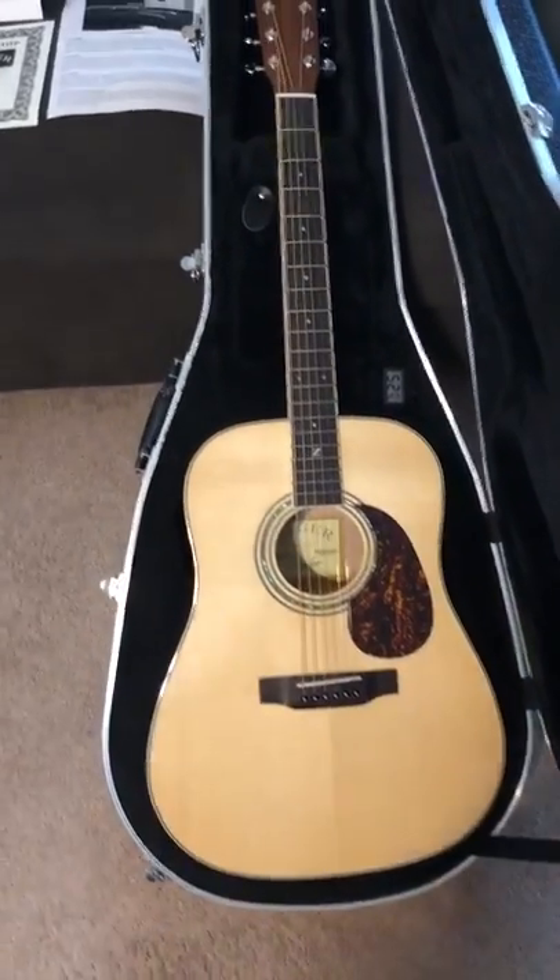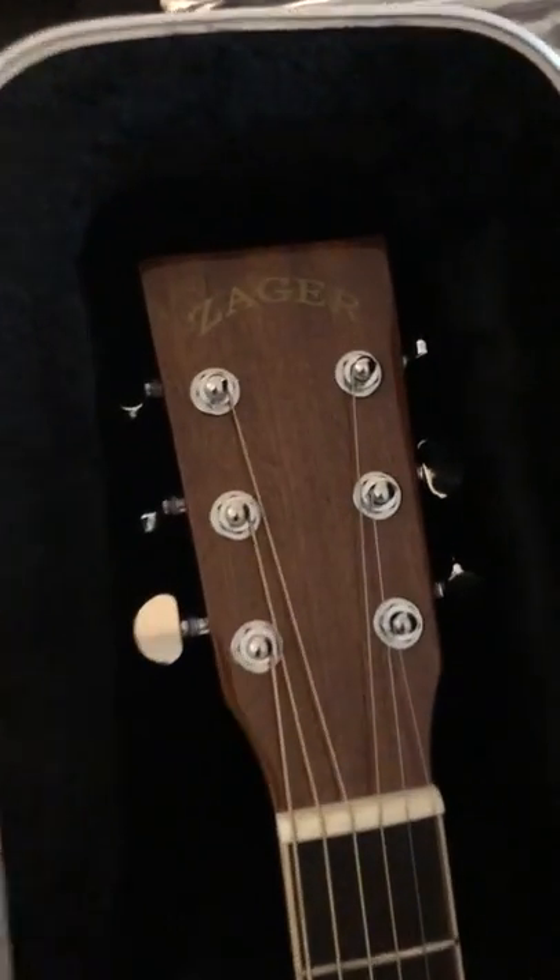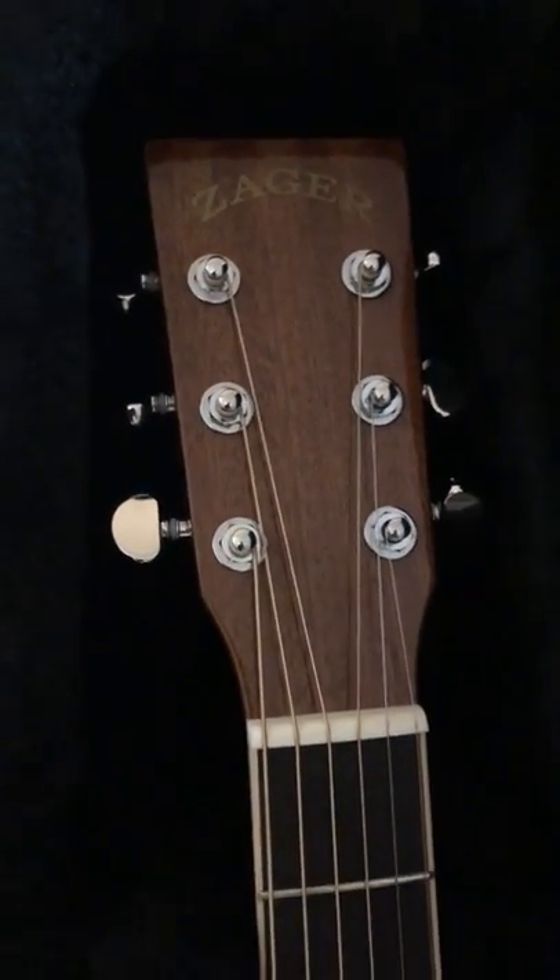Here's the new Zager ZAD 50. It's a pretty sweet guitar — I just got it today.